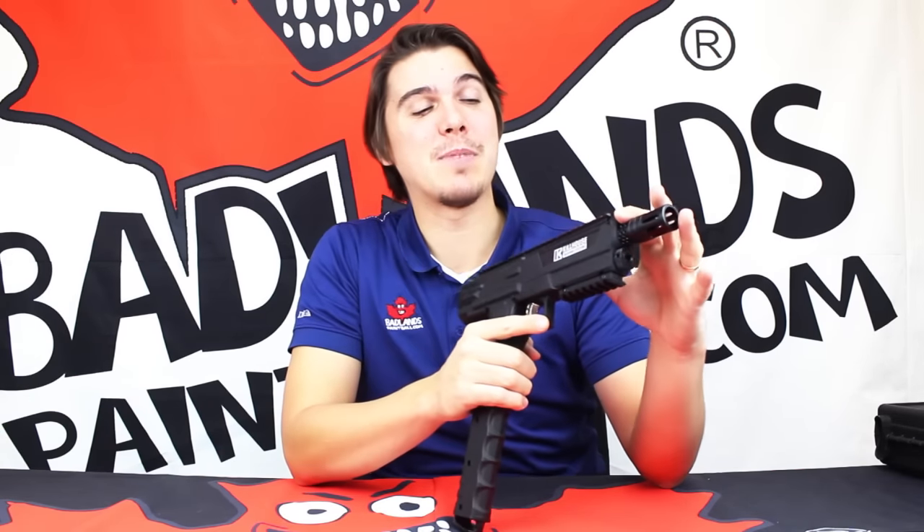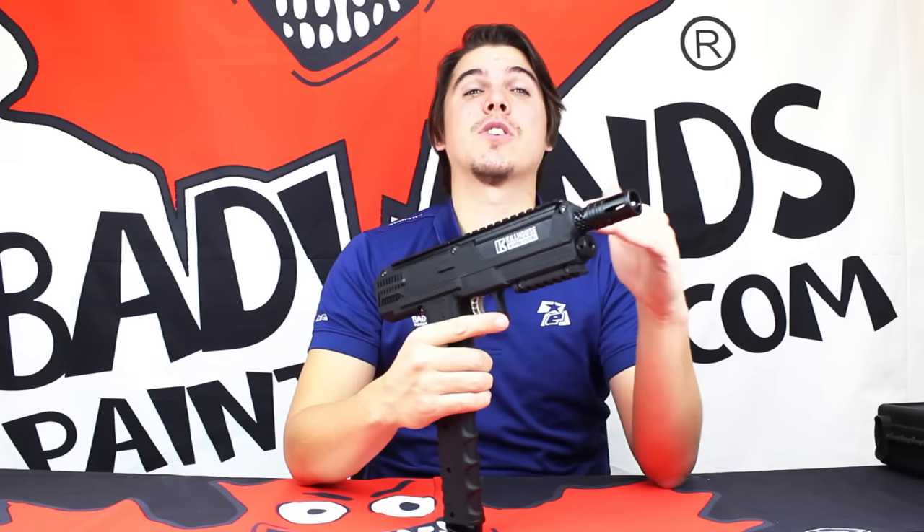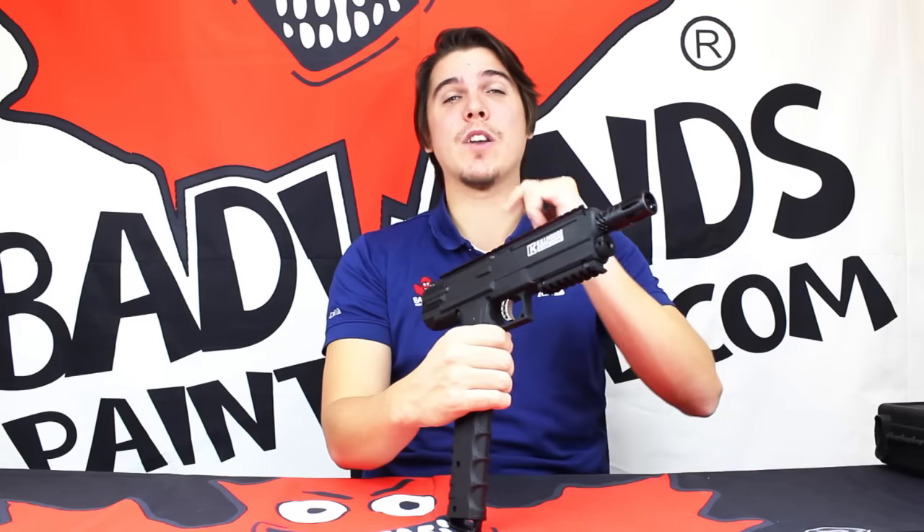Hopefully you all enjoyed getting a close look at the new Killhouse Edition TIPX. It's a great choice for new and experienced players alike who are looking for the perfect sidearm or a way to get tight and light out there on the paintball field. If you want to see this TIPX in person, go to any Badlands location across Canada. If you can't make it into one of our stores, you can always shop online at BadlandsPaintball.com.